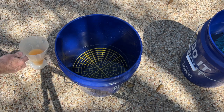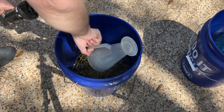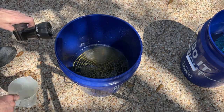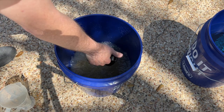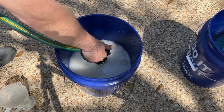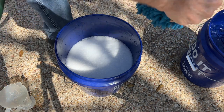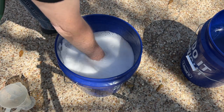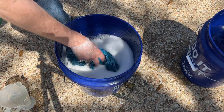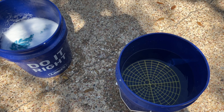I'm going to pour six ounces of soap into my bucket and agitate it to get some suds going. I'll soak the wash mitt thoroughly. Here you can see I've got my wash bucket on the left, my rinse bucket on the right, and my grit guard down in the bottom.